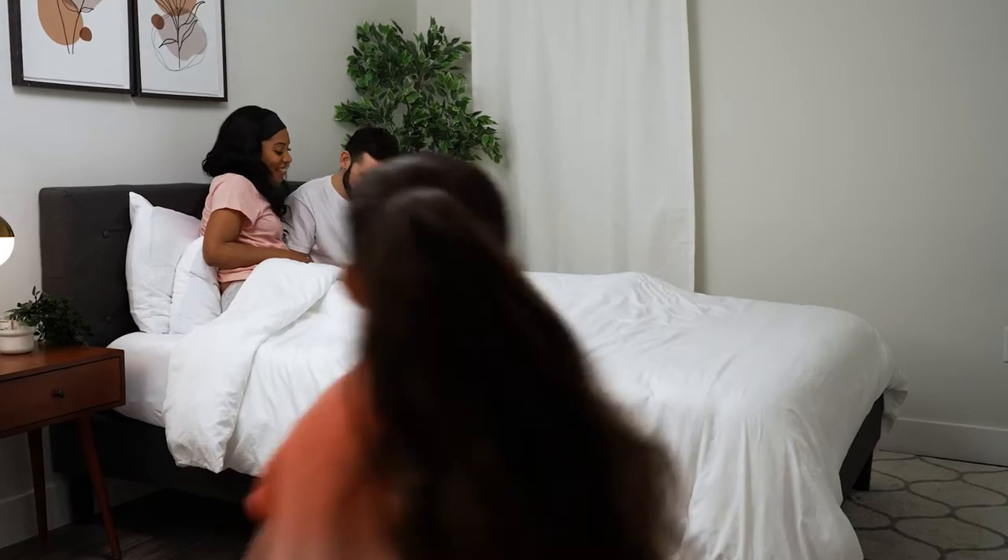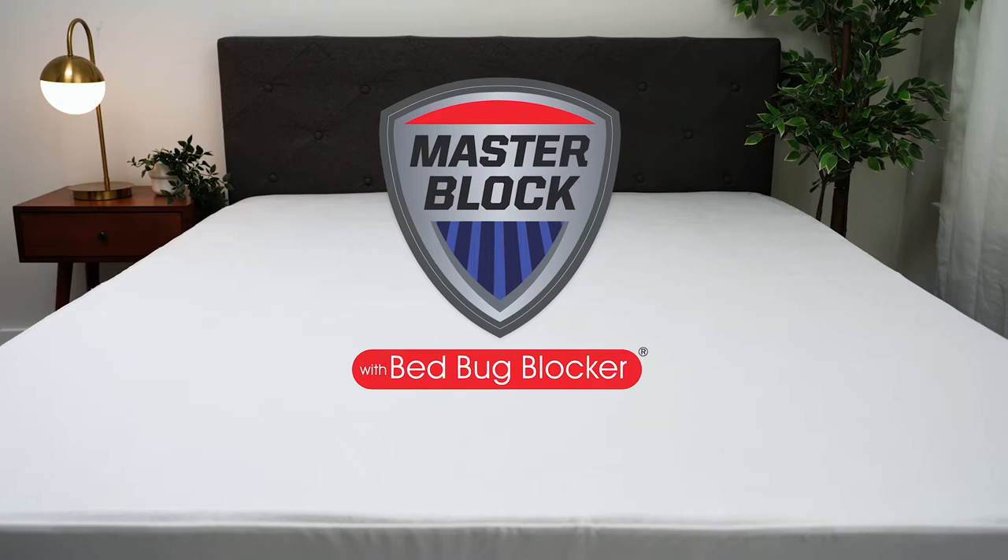Whether you're attacking allergens or keeping bed bugs at bay, the all-in-one zip-up mattress protector from Bed Bug Blocker is the ultimate in sleep protection.